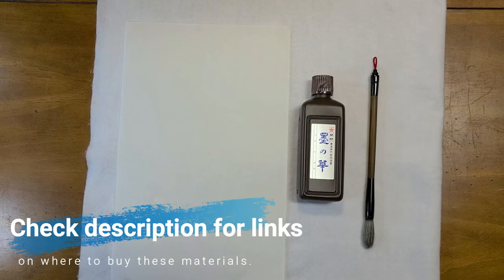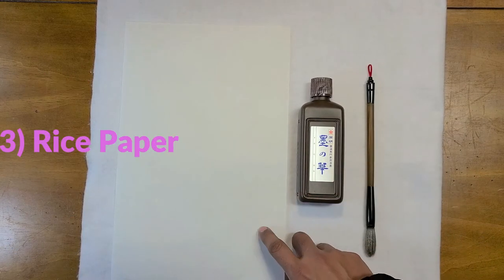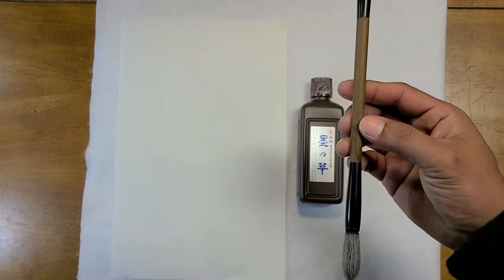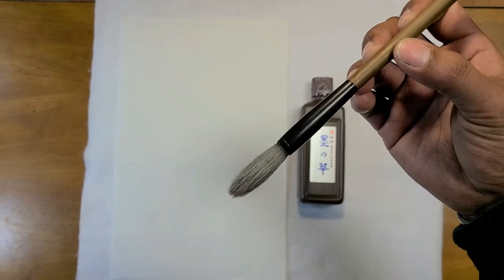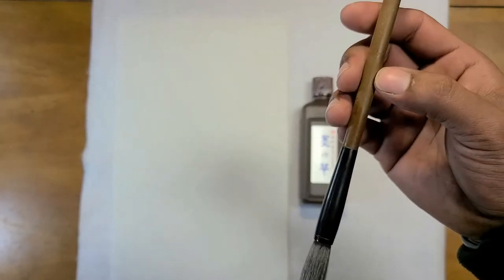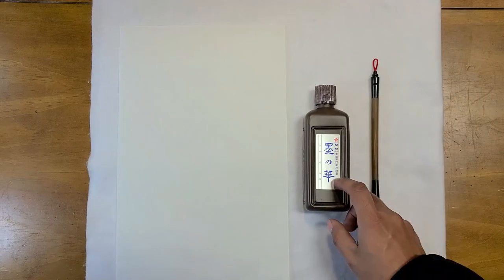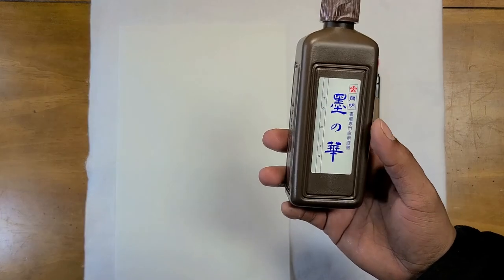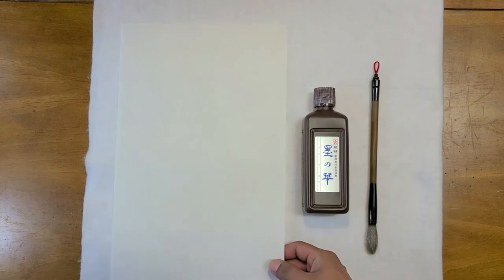The bare minimum that you need to get started are three things: a brush, some ink, and rice paper. This brush is called a combination brush — it has two types of hair. On the outside it has a white soft hair called gold hair, and in the center it has a stiffer brown hair called wolf's hair. This is a very good beginner brush. The next thing is ink — regular black ink is fine for now. Finally, you need rice paper, which is called single strand paper.